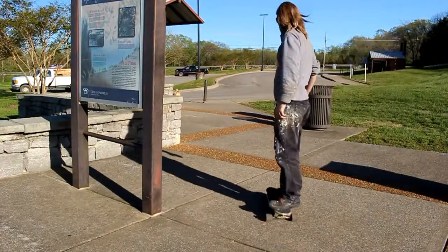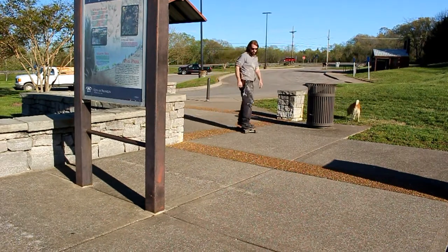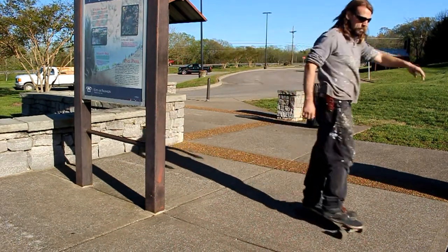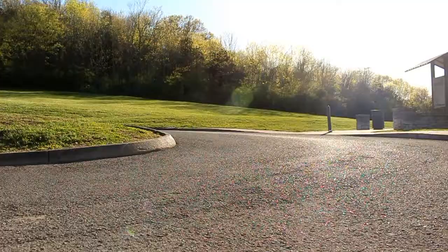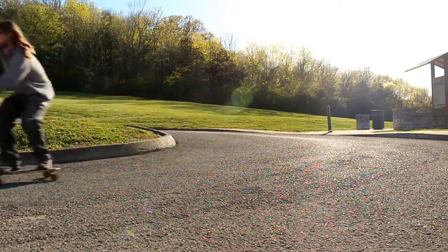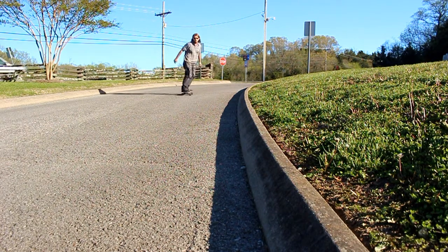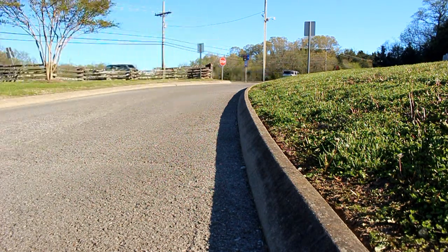Let's see how it rides. Oh my gosh! Check that out — right there by the stairs.